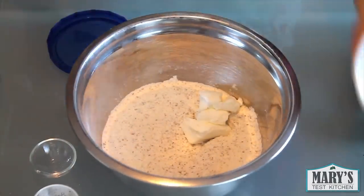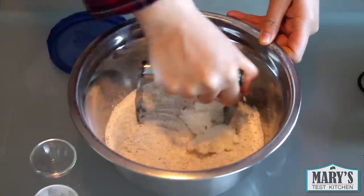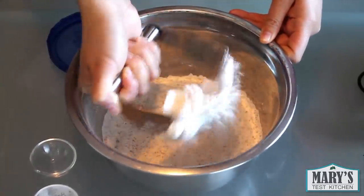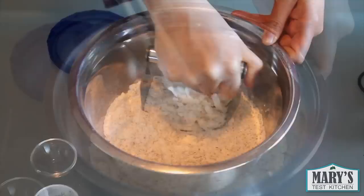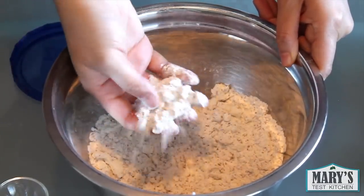I'm using two tablespoons of Earth Balance vegan shortening. You can also use either refined or unrefined chilled coconut oil. I used a chilled pastry cutter to cut it in until the largest pieces are about the size of a pea. You can also use two knives held together if you don't have a pastry cutter like this one.